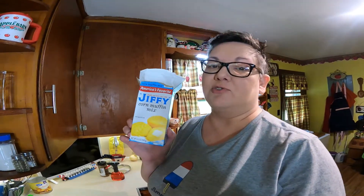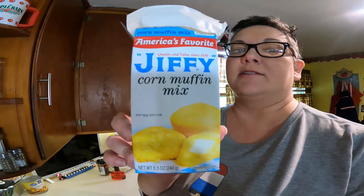Hey y'all and welcome, come on into our kitchen. I'm solo today because hubby's at work and I'm preparing supper, but I thought I would make a quick video. If you've ever been in a restaurant you've seen these little cornbread muffins and you're probably wondering how they make those. Cooking with cast iron can be intimidating, so I'm going to give you my secret on how I make them.